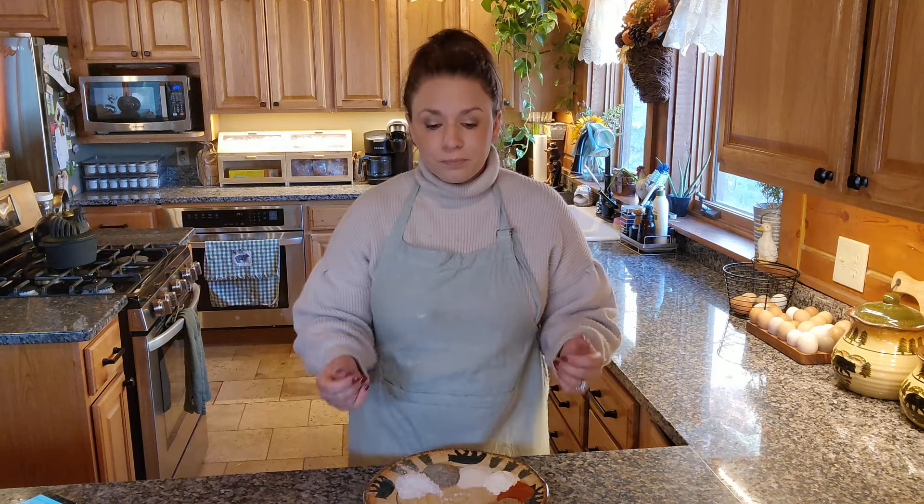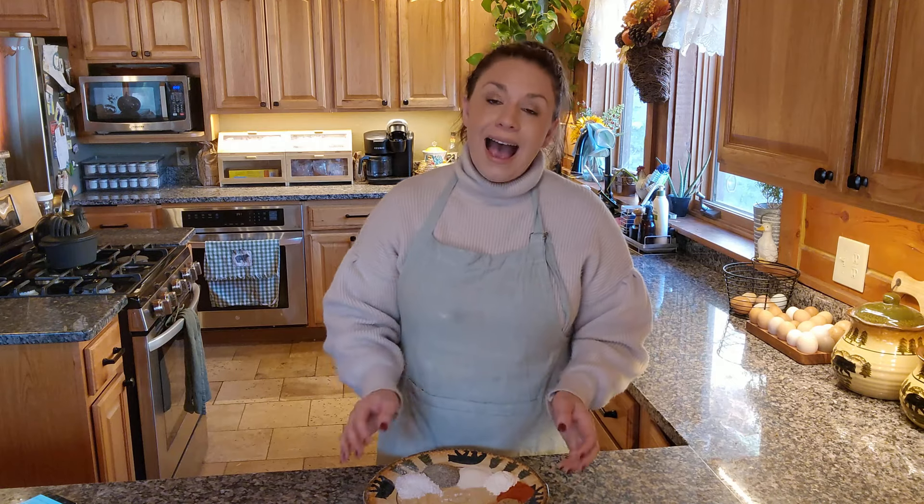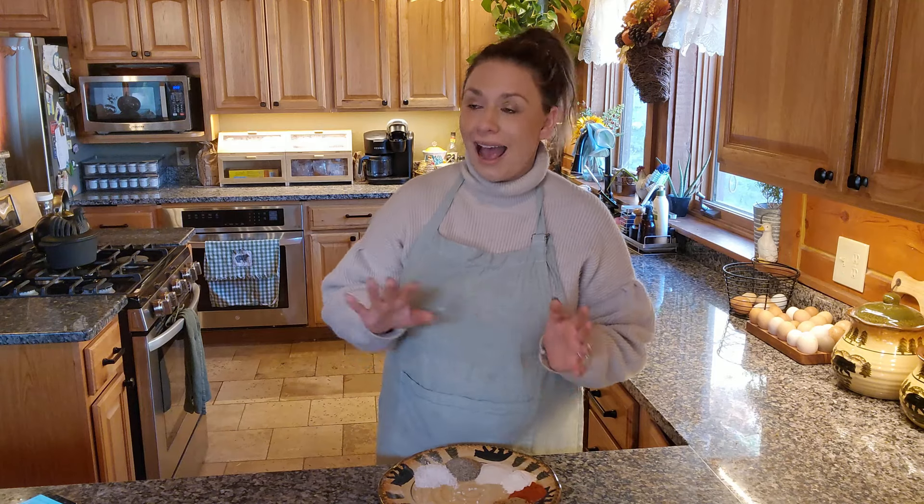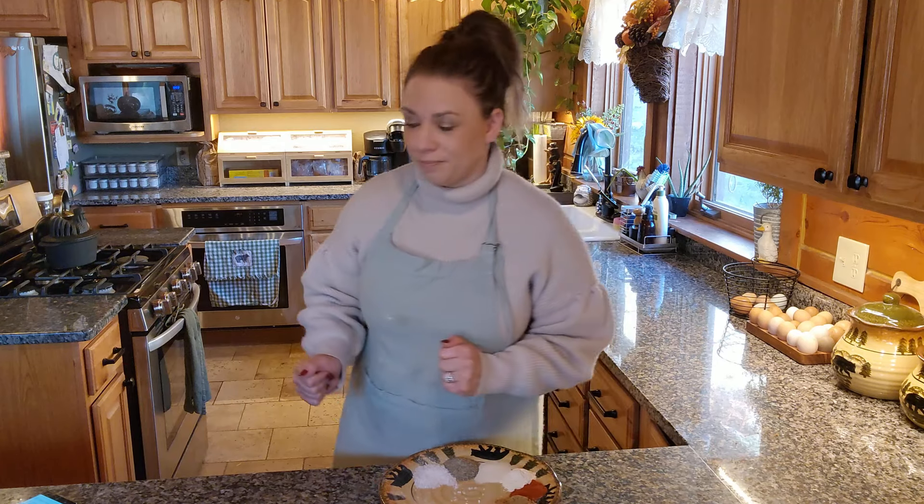Not only does the mustard work as a binder, but when you're smoking brisket and you get that nice crust on the outside — also known as a bark — the mustard helps give it that perfect beautiful outside. The meat may shrink a little bit, but the bark tends not to shrink as much. So I highly recommend slathering your brisket with mustard first. A lot of that mustard flavor cooks out during the smoking process, but it definitely enhances the flavors of your seasonings.